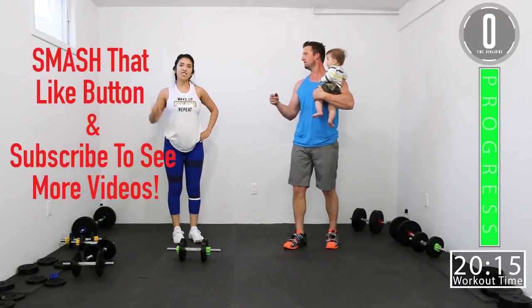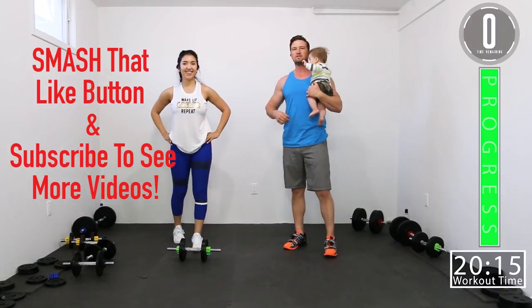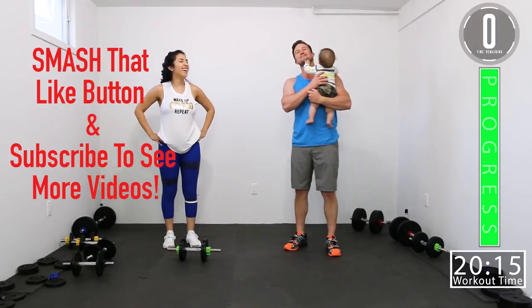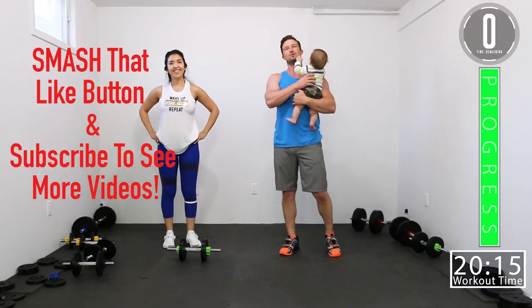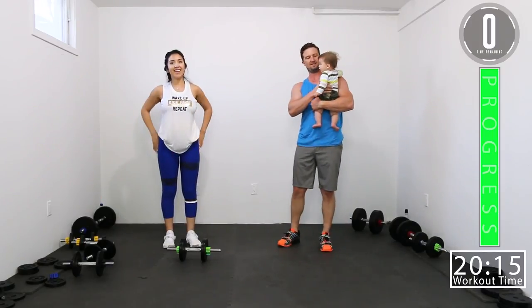If you like this workout, smash that like button. If you want to see more, subscribe to the channel. Don't forget to leave a comment — let us know what you thought and what you want to see more of. Until next time, see you guys.